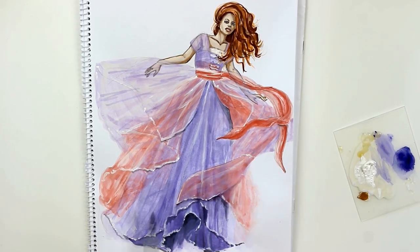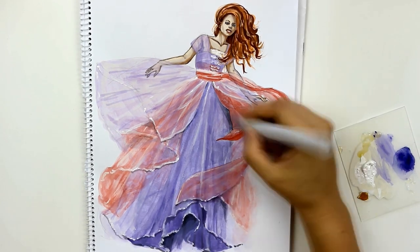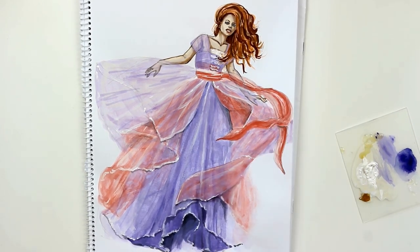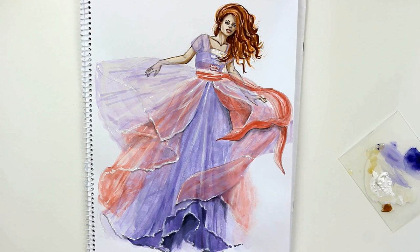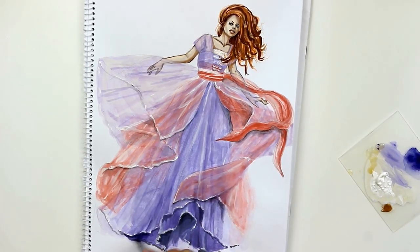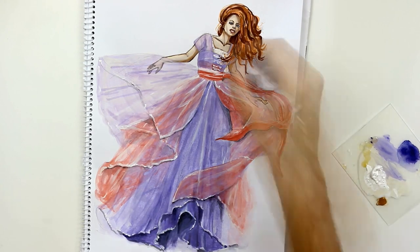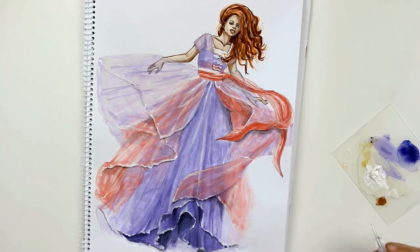I hope this tutorial wasn't too confusing because of the motion in the figure and the fabric. If you leave out the crazy flying layers, chiffon is very easy to render actually. If you're interested in how I render white lace, check out my video on Rose's tea gown from last week. It features several layers of white English lace over moss green silk — check it out in the description box below this video.